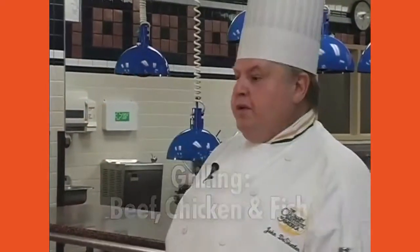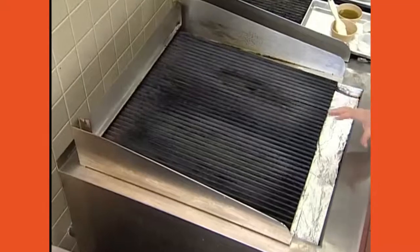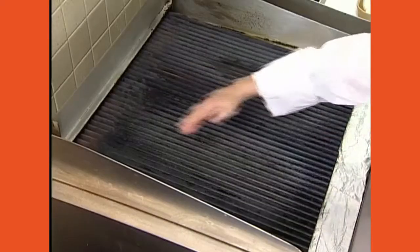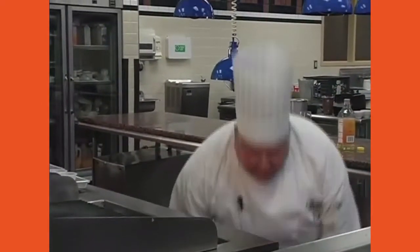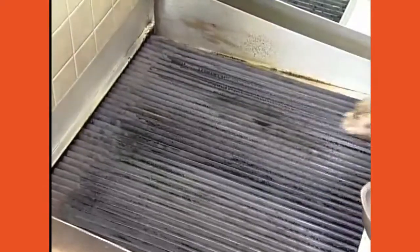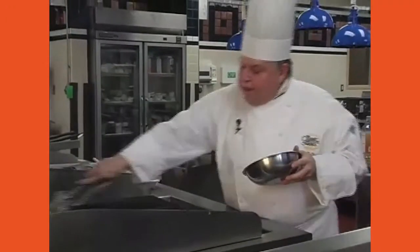We're going to do a demo on grilling. First, your grill has got to be on — make sure it gets nice and hot. Then you brush it dry, make sure the grids are nice and clean. Take a dry cloth to pick up residue. Then go over it with oil to get a little lubrication on the grill.